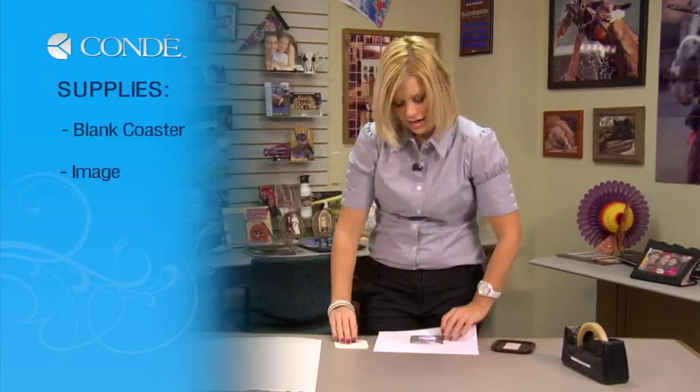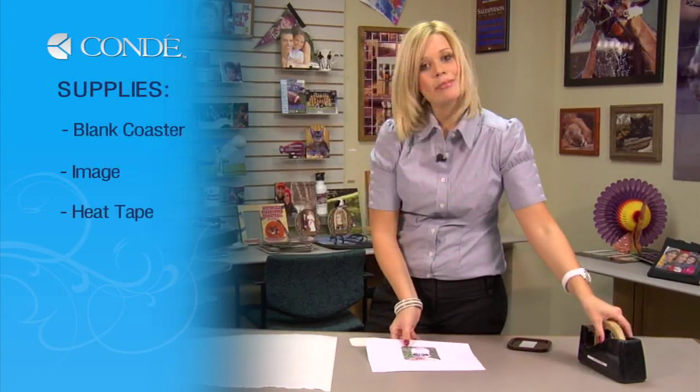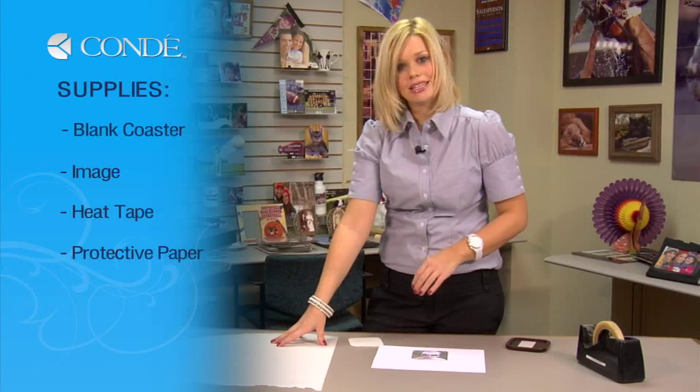I have my blank FRP coaster, the image I'd like to display, heat tape, and a couple sheets of protective paper.